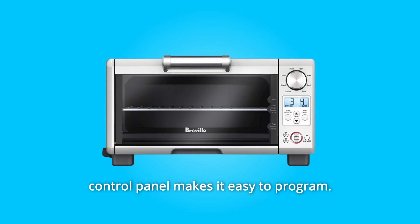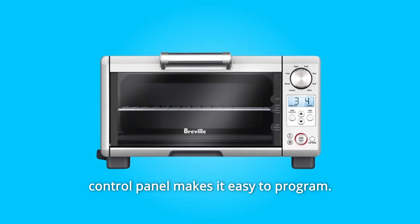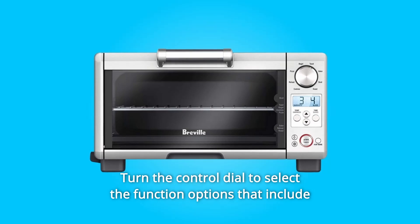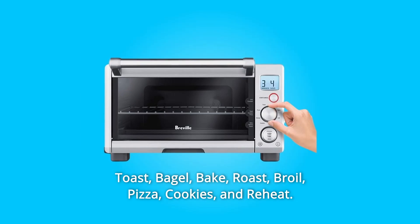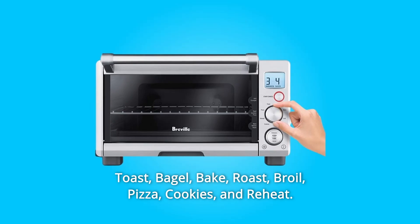Its push-button and turn-knob control panel makes it easy to program. Turn the control dial to select the function options that include toast, bagel, bake, roast, broil, pizza, cookies, and reheat.